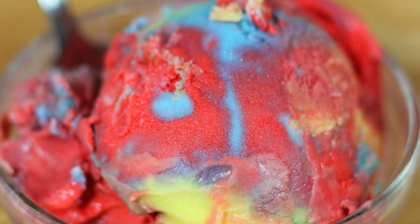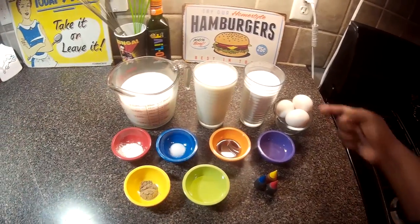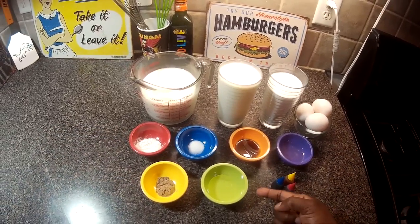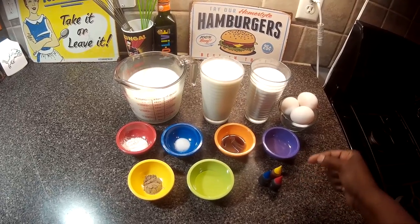So let's do what we do and make it happen. We have milk, heavy whipping cream, sugar, eggs, lemon extract, vanilla extract, salt, cornstarch, cardamom, light corn syrup, and we have our food colorings here, which is red, yellow, and blue.